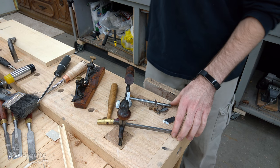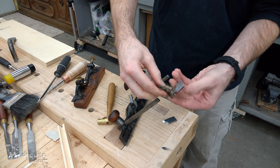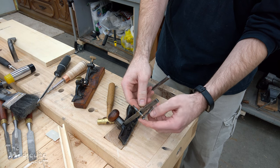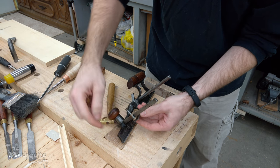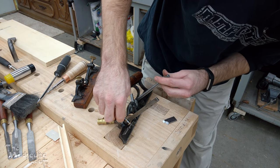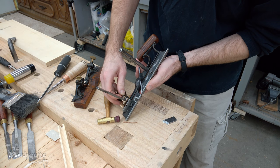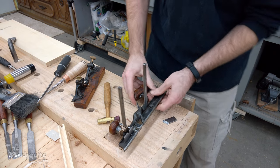Now that we've got the rabbet part of it set, the next thing is your depth stop. This front rod is rectangular, and this little depth stop has a rectangular profile that fits onto that front rod so you can tighten it down. The action of the screw pushing against the rod also pushes against the depth stop. This notch here is for clearing the screw that holds the base on. Just set this for some arbitrary depth and I'll refine that once I get the other part of the sash iron in there.